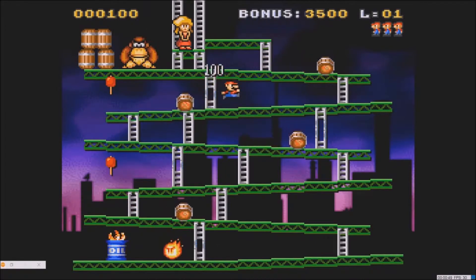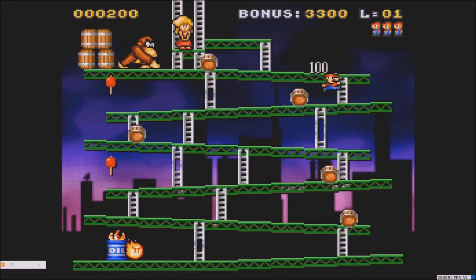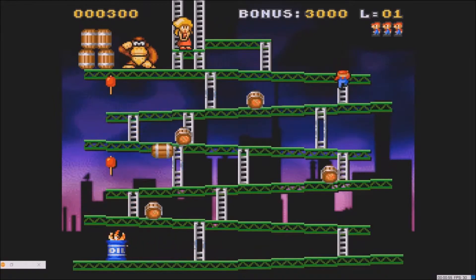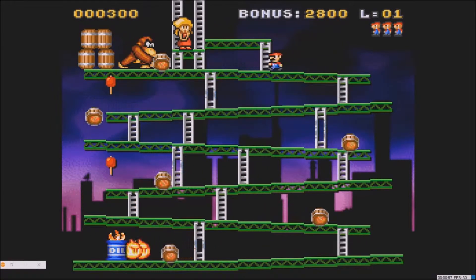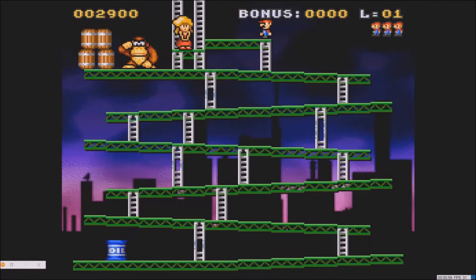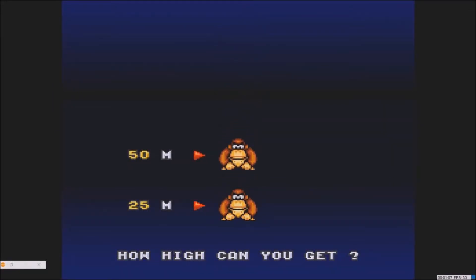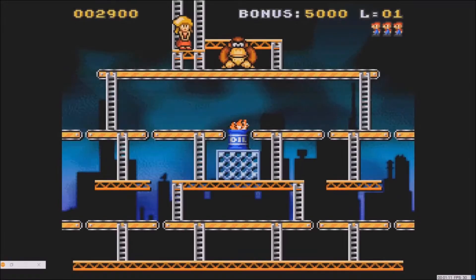Here we go — jump over the barrels, get your points. You gotta be careful, these are touchy. Over the barrel, go over there. Now we're going to save the princess — but watch, he gets his heart broken right as soon as she climbs up there. We're going to try to save her again. You got your two monkeys — alright, on to the next one.